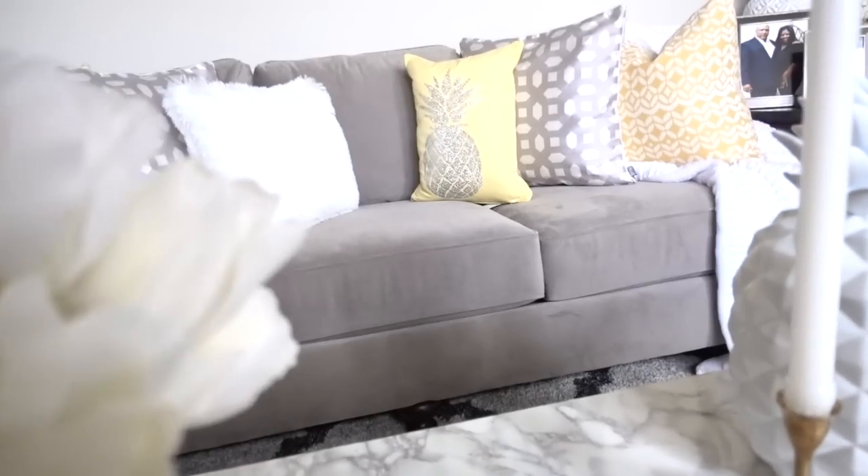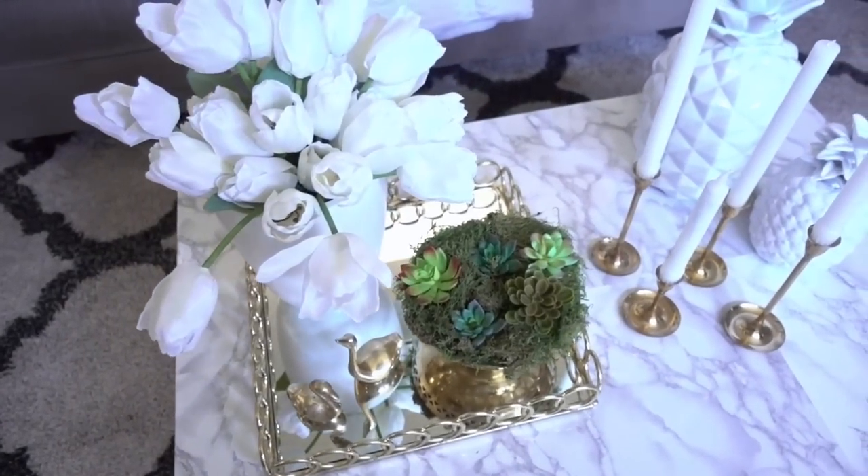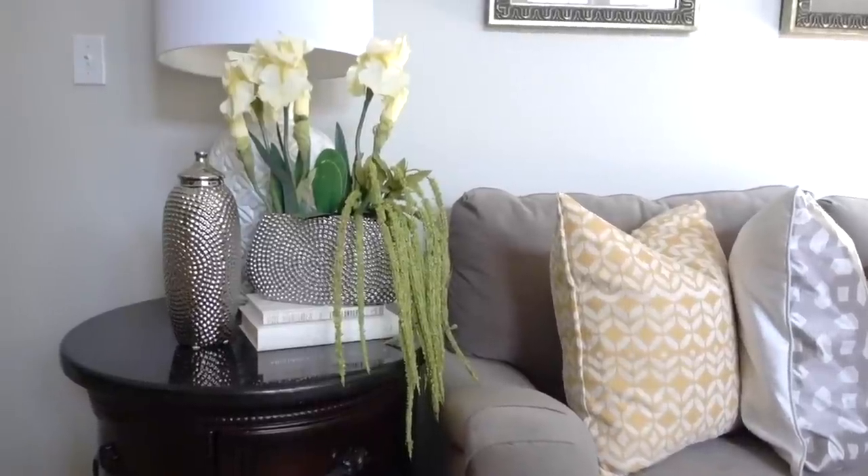Transition your home decor from season to season without buying all new furniture. No matter your budget or style, there are simple and inexpensive ways to switch out your home decor accents, and I will share my secrets of where to store it all.